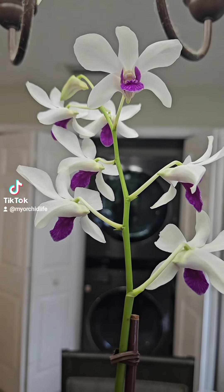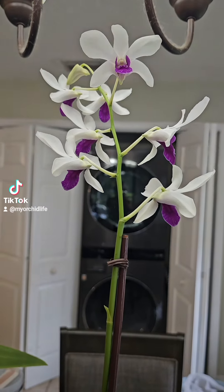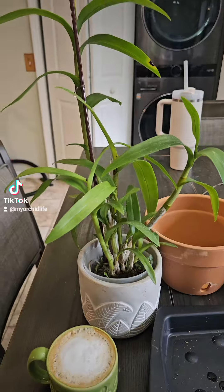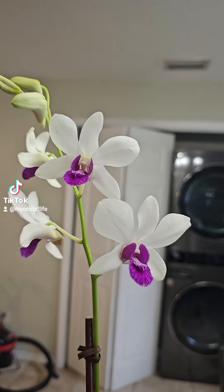Look at these beautiful girls that I also got at EFG Orchids. I purchased them in threes because that's how I like to pot them up.